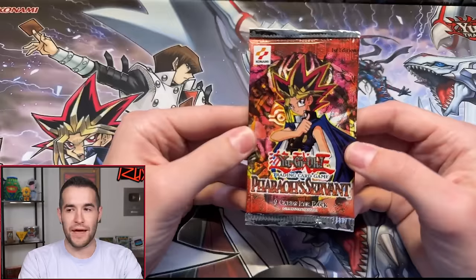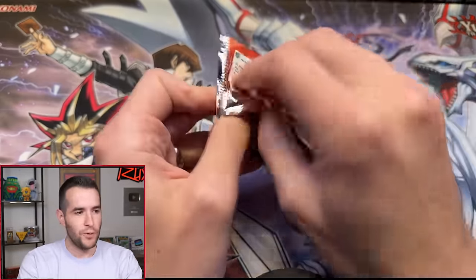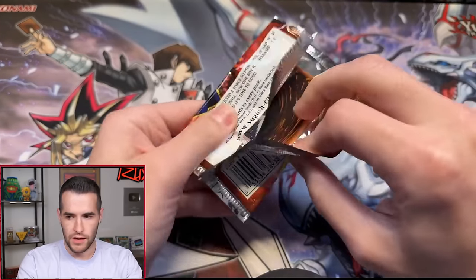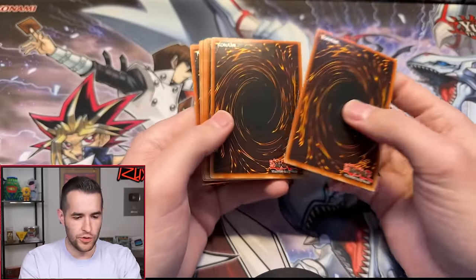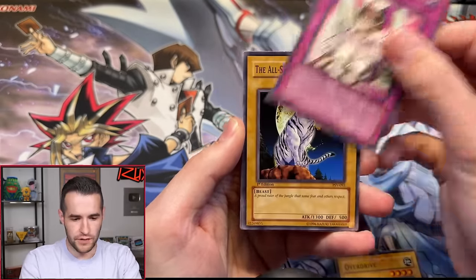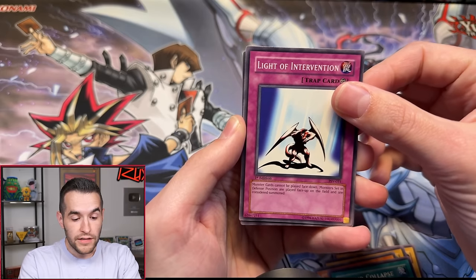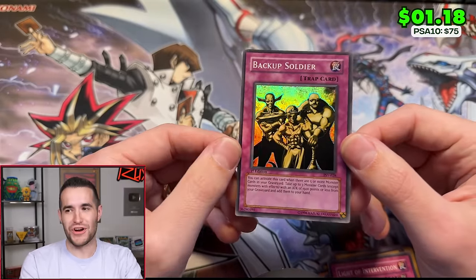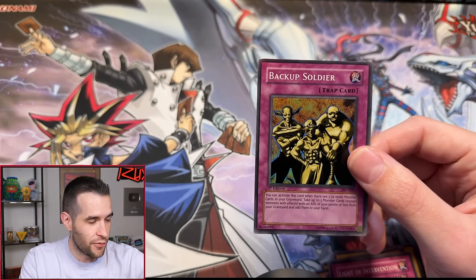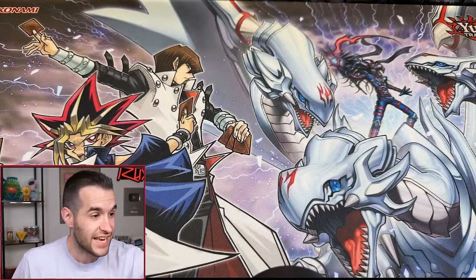Brady F's final Last Pack Magic — everyone believe! Jinzo, please be in the final pack. Cards: Seven Completed, Enchanted Javelin, Overdrive, Numinous Healer, All-Seeing White Tigre, Sword Hunter, Ground Collapse, Line of Intervention, Backup Soldier — and it's a Super. No Jinzo again. We are on a crazy Jinzo streak of not getting it. We used to always pull Jinzo, and now it's evening out. That means we'll have to open another Pharaoh's Servant box soon for redemption.